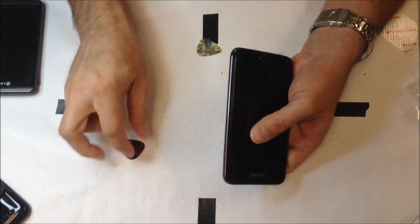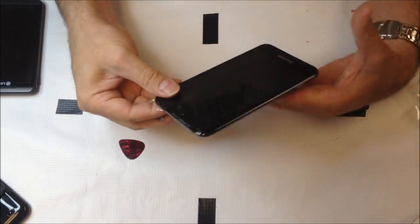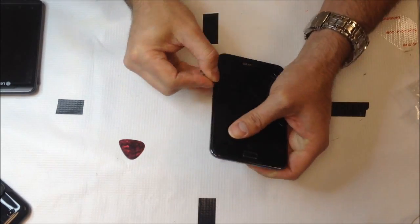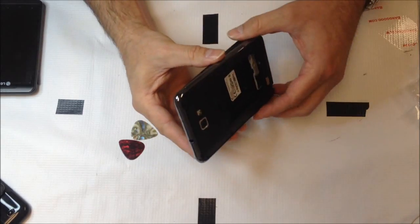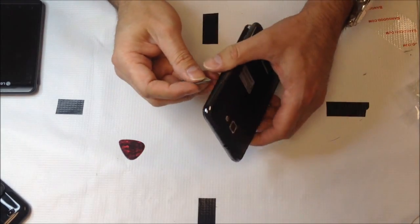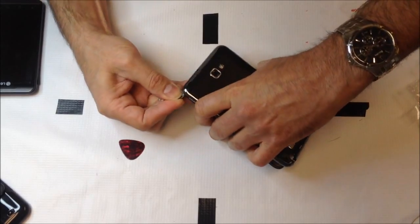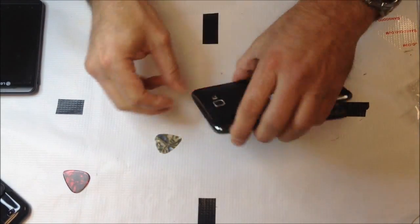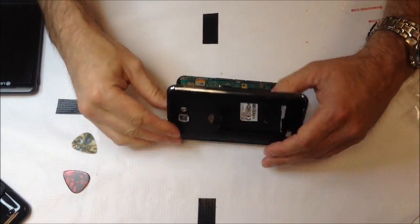We got underneath this part relatively easily, not really any adhesive to deal with — just kind of breaking this apart by going underneath the glass, and that rear panel will pop off of the back. There might have been a little bit of adhesive around the top, or it might just be clipped on there. Just go a little bit at a time — the more time you take, the safer you're going to be as far as not damaging anything.